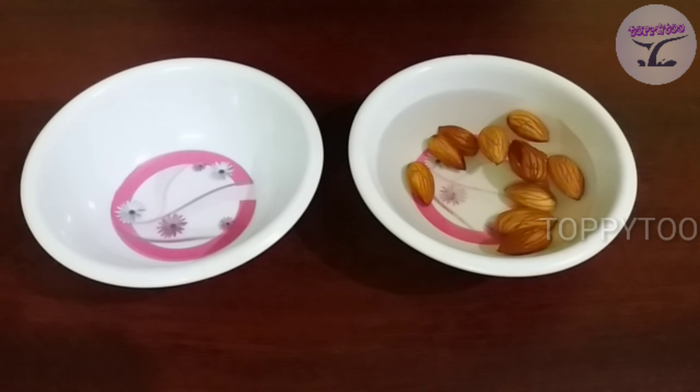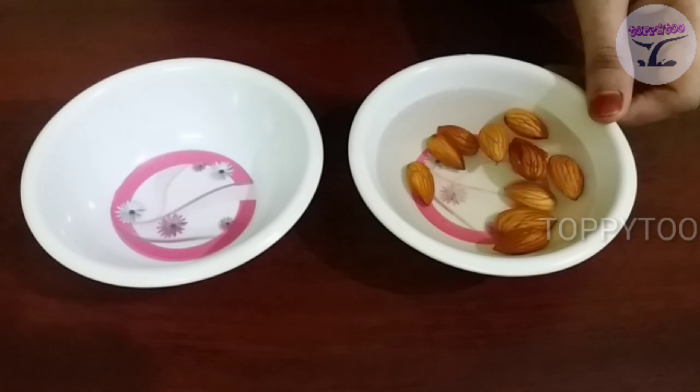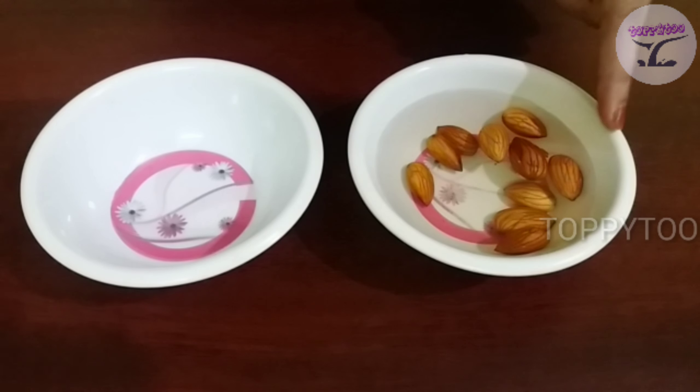Let's see how our skin is glowing. I'm going to show you this almond pack.